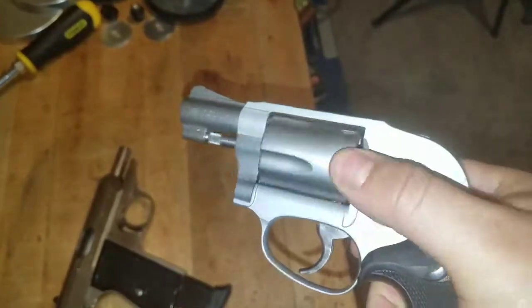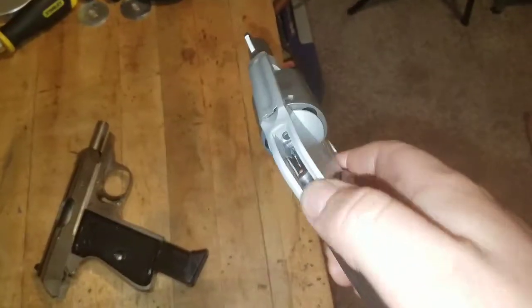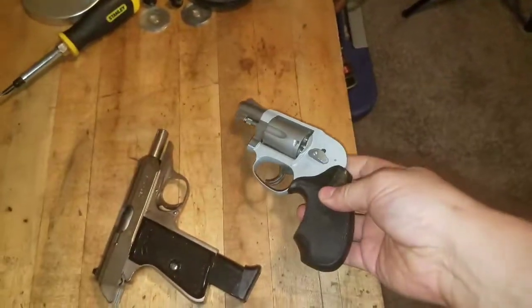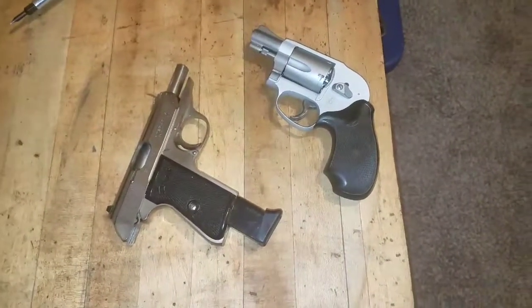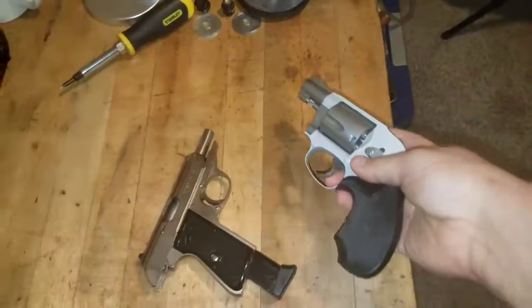This is a 638 Smith j-frame — what I consider the bodyguard style with a shrouded hammer. When I got it, it came with the grips I really wanted on it anyway, so that worked out. I'm kind of happy about that.